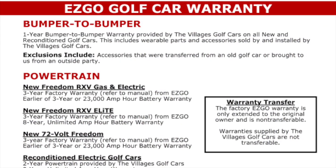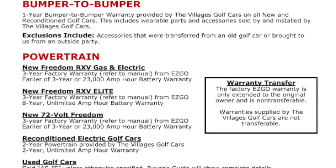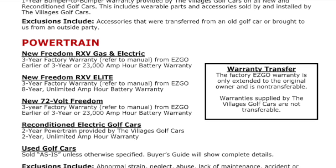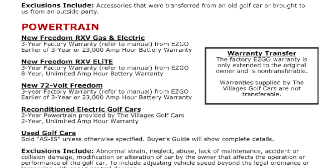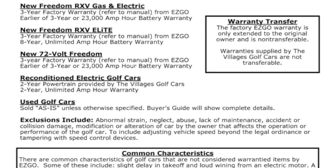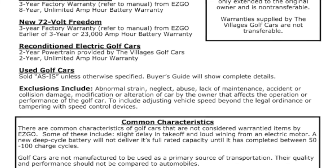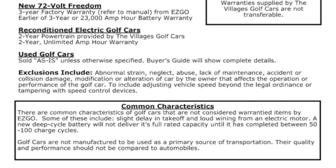The warranty on an EZGO golf cart consists of a one-year bumper-to-bumper warranty provided by Villages Golf Cars. We also have a three-year powertrain warranty provided through EZGO and an eight-year unlimited amp-hour battery warranty. The factory EZGO warranty is only extended to the original owner and is not transferable.